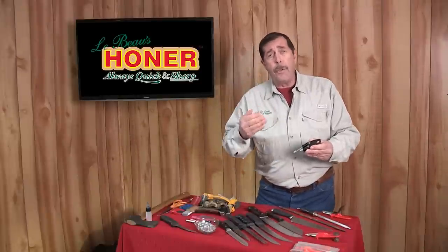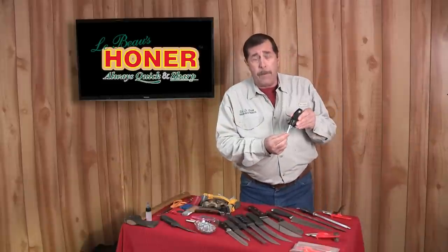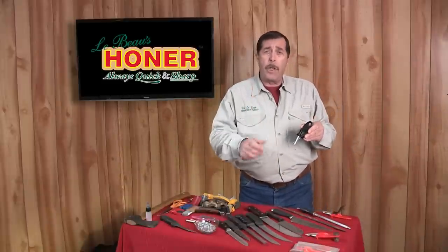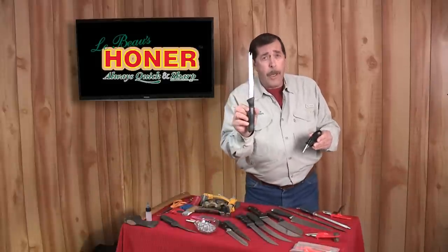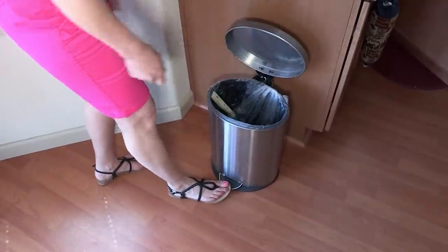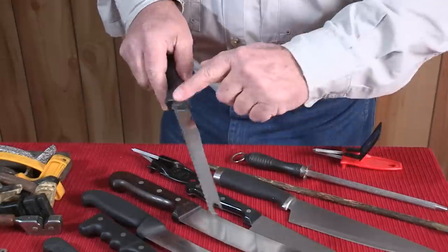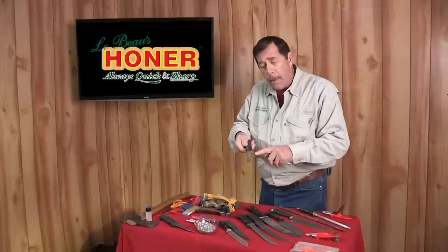Now for serrated knives — because of the patented flex, it's the only sharpener in the world that will sharpen a serrated knife. You know how you used to sharpen them? You'd throw them away — and that costs you money. They're flat on one side and have a bevel on the other.